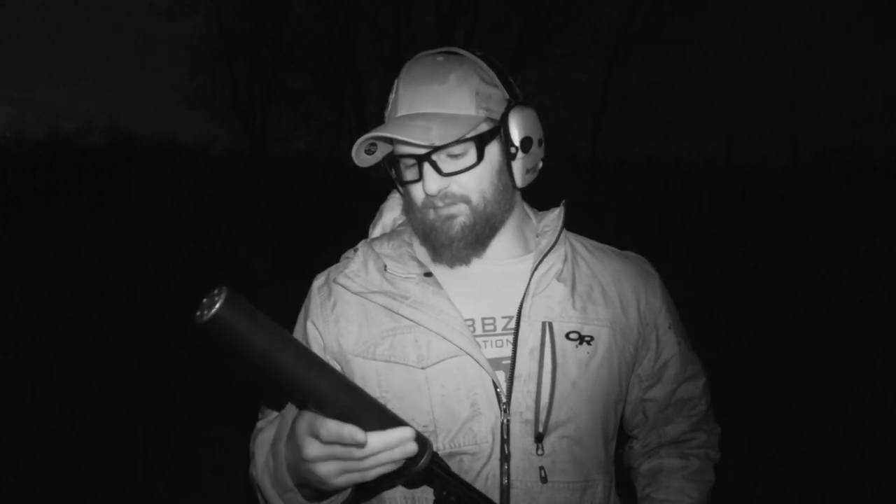You guys have heard many a time about Bowers Group on the channel. We are huge fans of Bowers Group — they make some absolutely excellent cans.